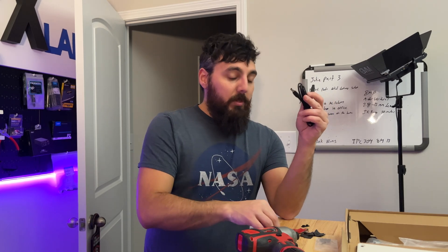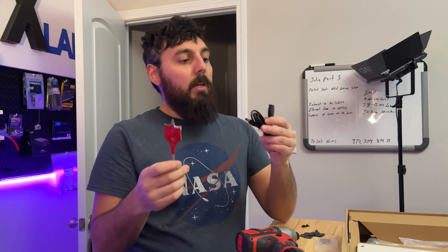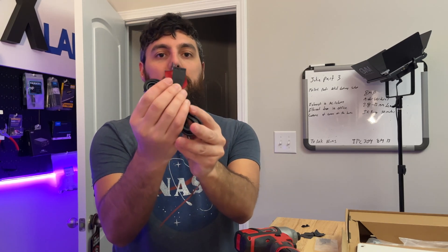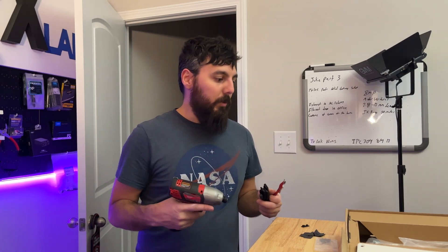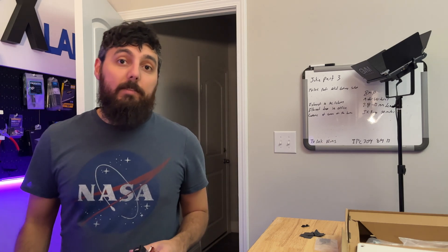I'm going to be using a one and three-eighths inch spade bit — this is just about an inch wide so it almost lines up exactly. It's the only spade I have at this width; everything else is smaller. Obviously you can use whatever works for you at home. Let's go drill some more holes in the wall and really just screw up my house even more than I already have.